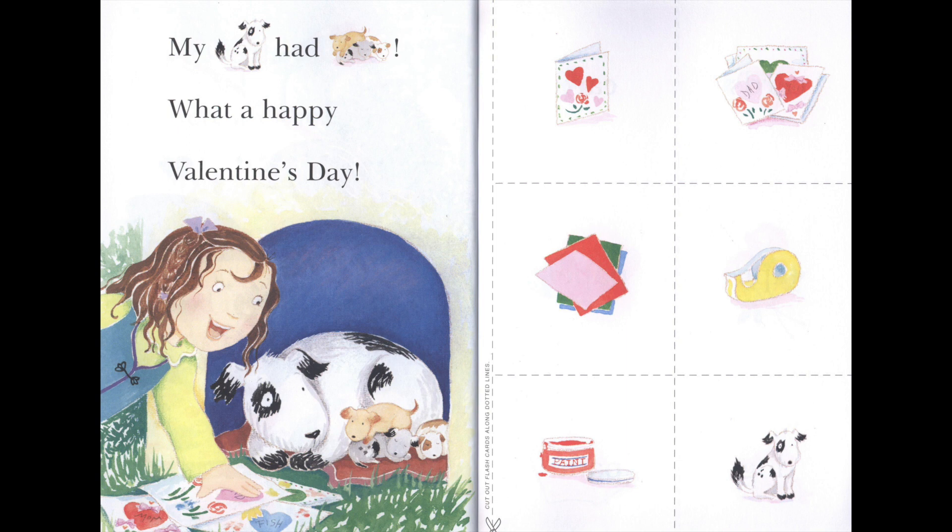We hope you liked the story. And we'll read it by yourself. Bye-bye!